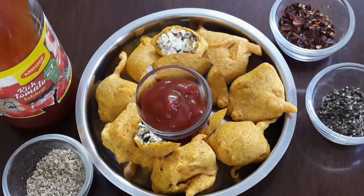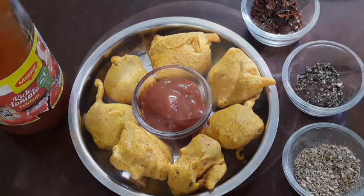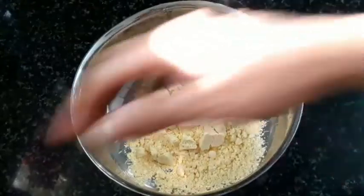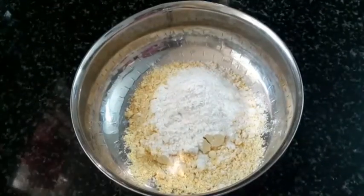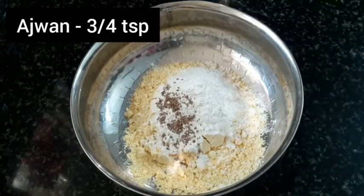Let's watch the video. This is the recipe for a cup of flour. You can use corn flour as well. You can add it for crispiness.